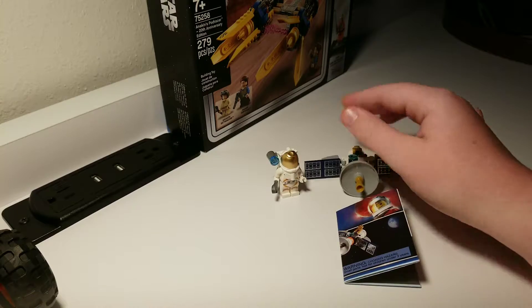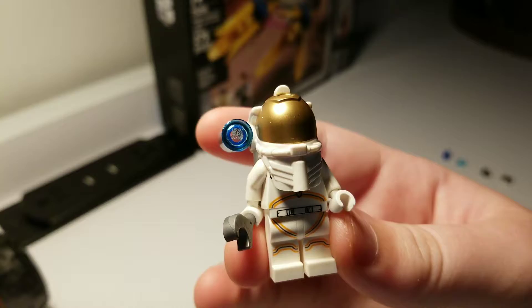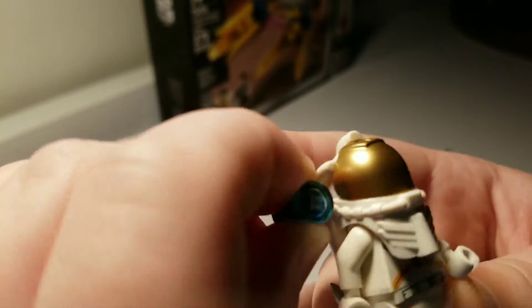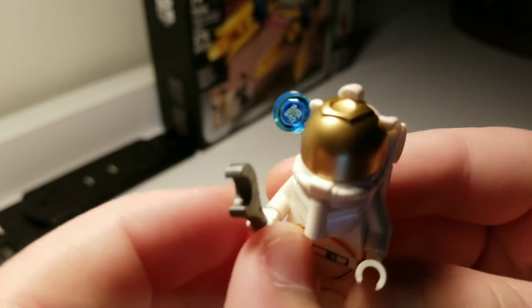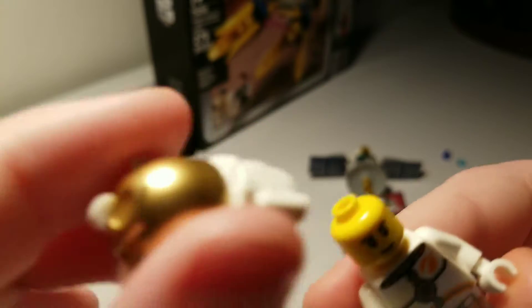It's a real nice setup, I really like it. Onto the character now — he has a little light here that moves up and down. And this is a tool wrench that can come right off.